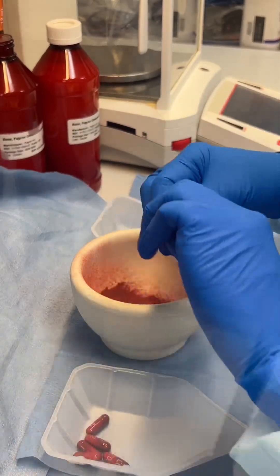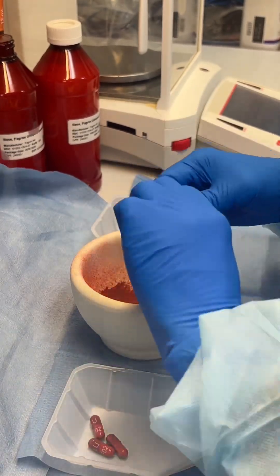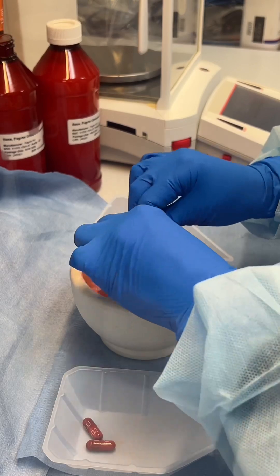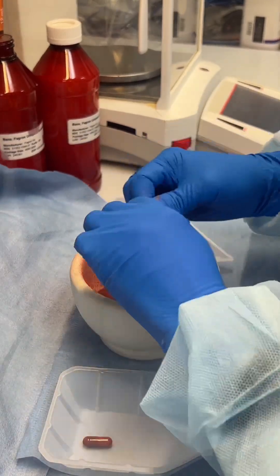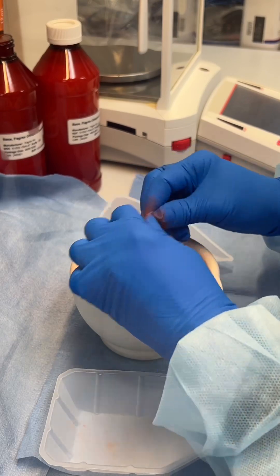After calculating the number of capsules needed to create our suspension, we carefully open each capsule and transfer the powder into a mortar. These capsules in particular are a little bit hard to open, so they require a little bit of extra time.